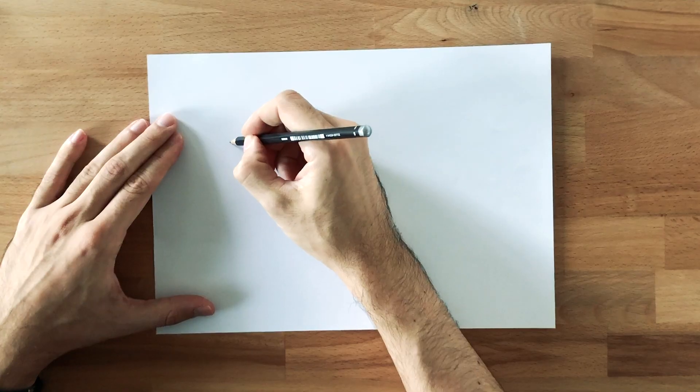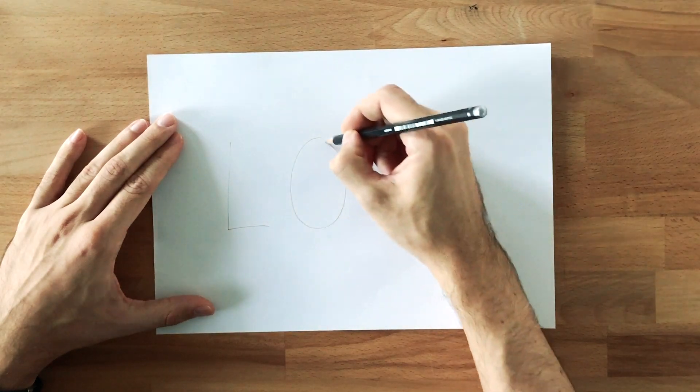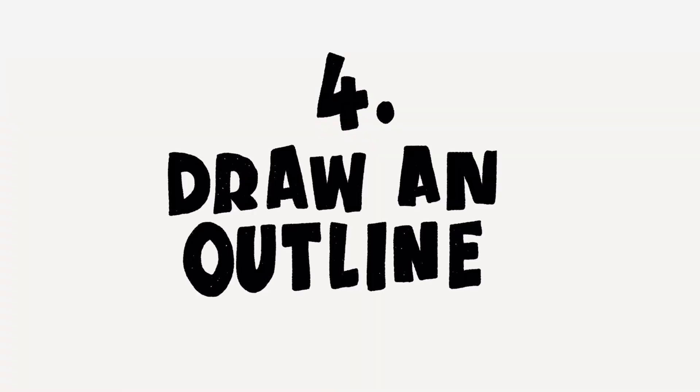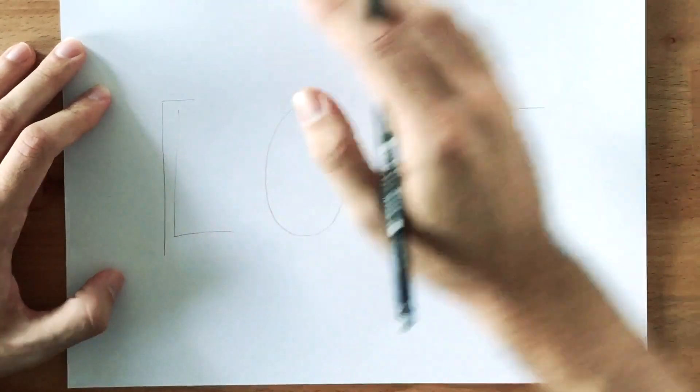So I'm gonna start off right here. You can really see how easy this was. Step number four: we're gonna draw outlines around every single letter. And to make those outlines even better, space the outlines around the letters equally.